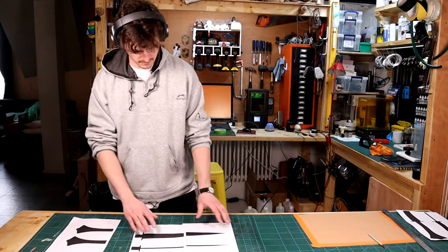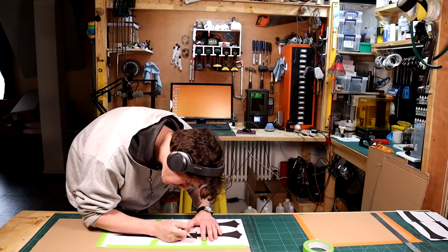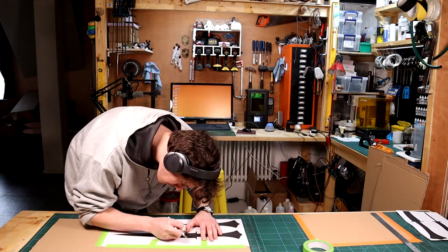I began by settling on a design and printing out a template to the scale that I needed. I then carefully traced around the template with a hobby knife, scoring an outline into the cardboard.